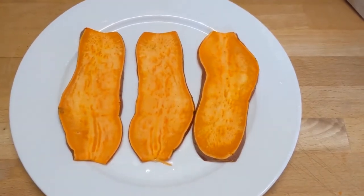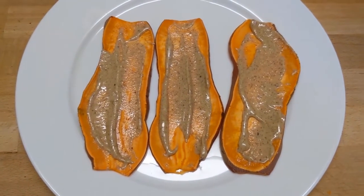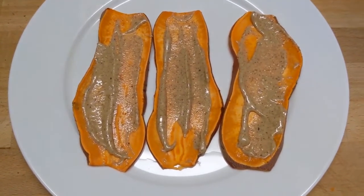Then take a few slices and bake them — you can do this any way you want to. Spread on a little bit of nut butter of your choice. I used raw almond butter, but you certainly don't have to do that.